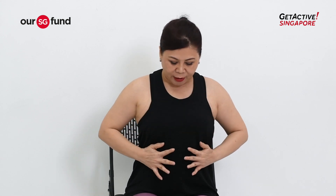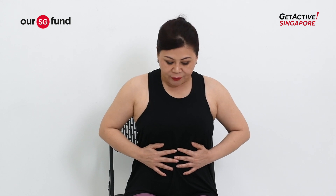With each exhalation, try to relax your ribcage and chest area. Next, shift your palms over to the ribcage area. With each inhalation, feel the full expansion of your ribcage. Observe the ribs fully expanding laterally out to the sides. With each exhalation, feel the ribs moving towards one another, softening and sliding together.